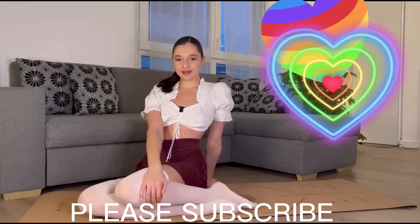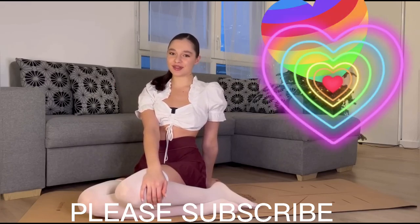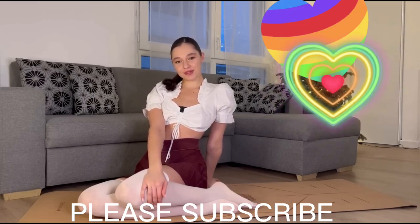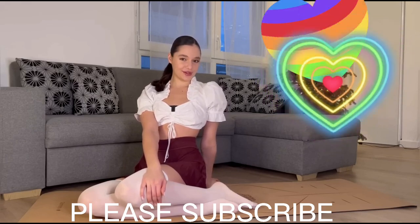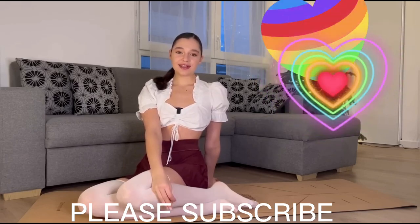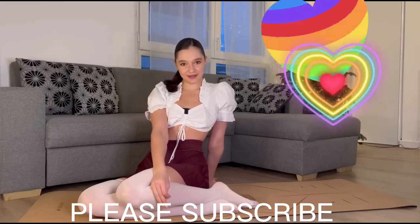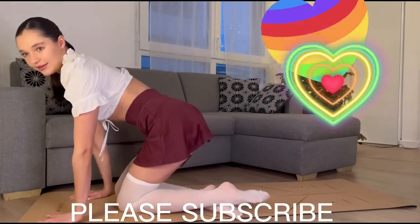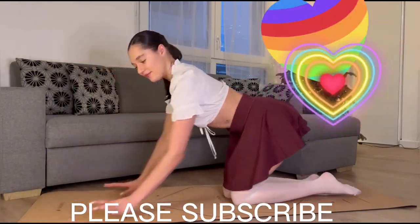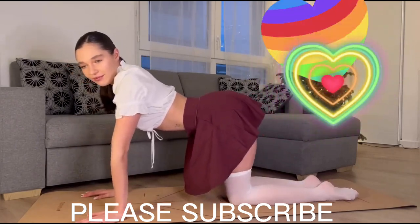Hi everyone, welcome back to my YouTube channel. My name is Mira. Today I'm going to do a yoga challenge in a skirt, and I really hope you will join me with your sport routine, or at least I hope you will enjoy this video. If you're new to this channel, don't forget to smash the subscribe button — it means really a lot for me. Let's start — we're gonna start from stretching our back.